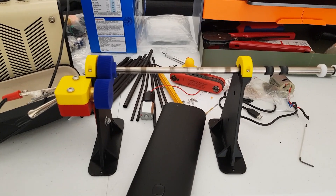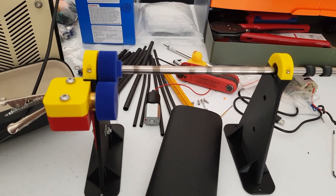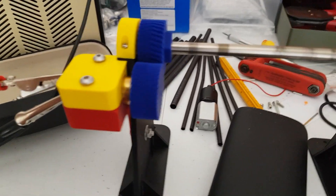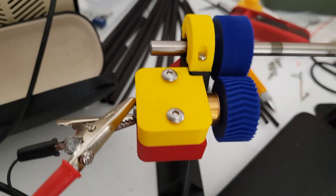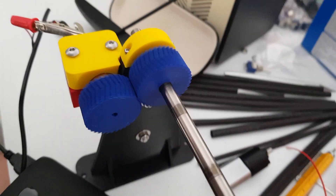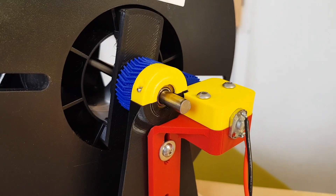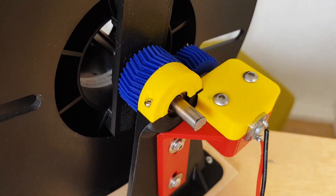So here's the first test. I haven't cut down the axle yet — it's a piece of an old printer — but it all seems to be working okay. Cogs are meshing well, parts fit together. The motor is probably too small but it's got a built-in gearbox to give it more torque.